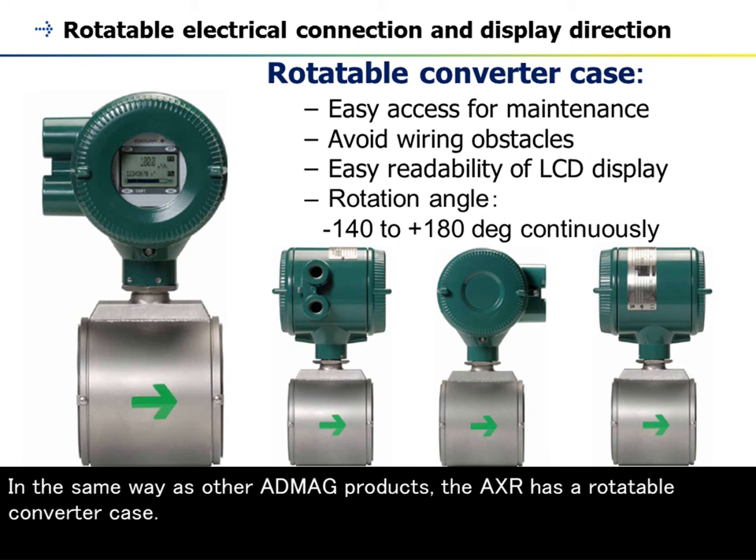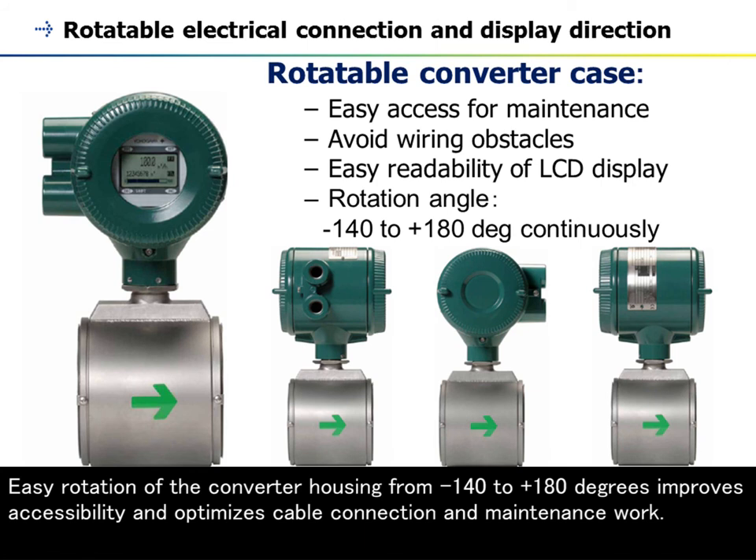In the same way as other ADMAG products, the AXR has a rotatable converter case. Easy rotation of the converter housing from -140 to +180 degrees improves accessibility and optimizes cable connection and maintenance work.